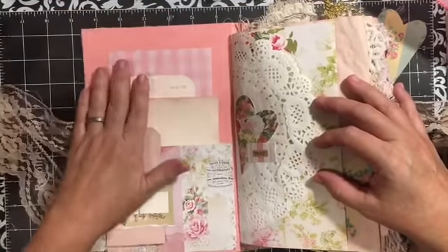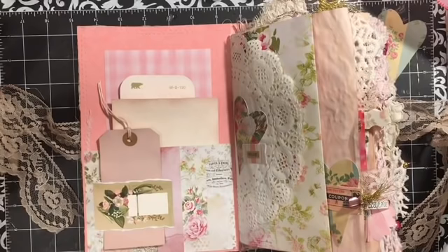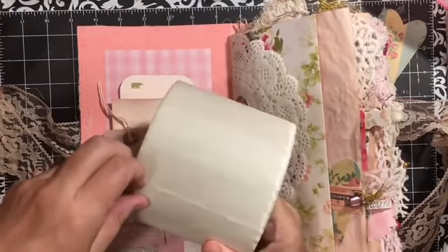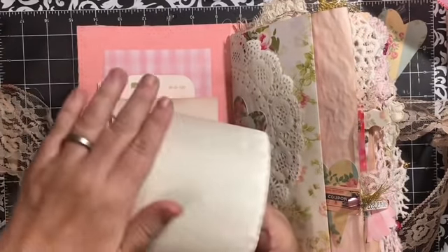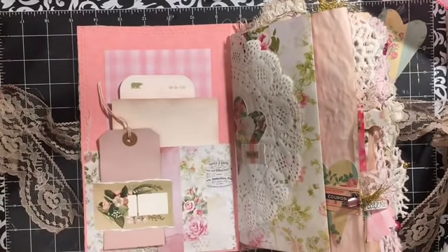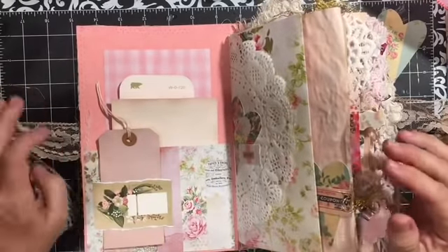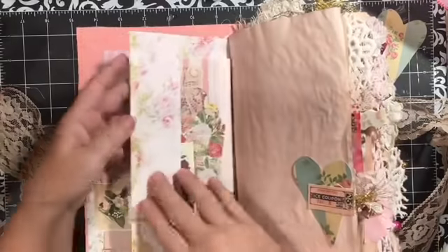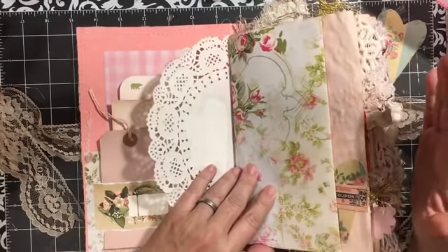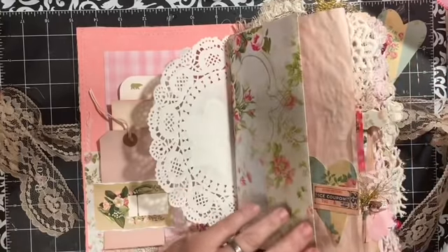So opening it up — I used a pink file folder on the inside. I did use a piece of that big gigantic bandage fabric tape that was gifted to me by one of my subscribers. This time I put it on the outside of the fold instead of on the inside, and it seemed to work much better — it's actually laying flat. Here I've used this paper that was from a Barnes and Nobles paper magazine.